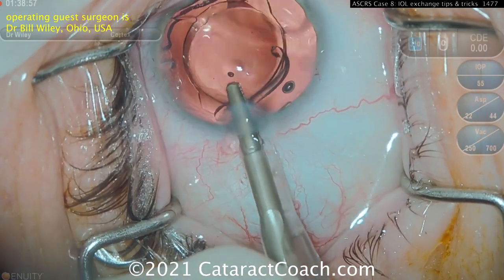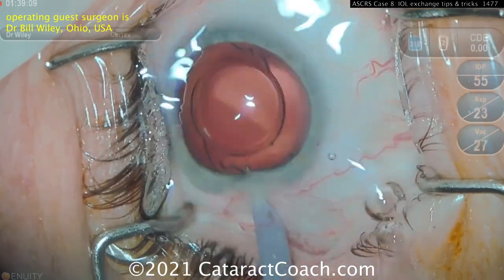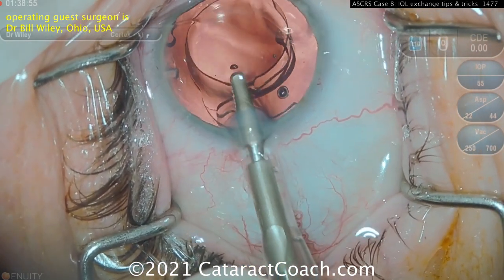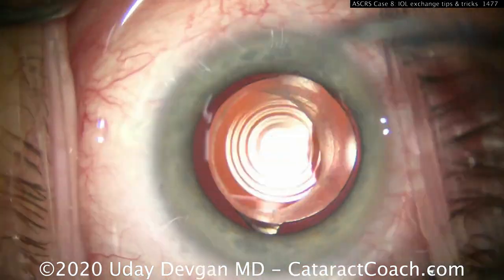Here it is again: the forceps are inside a cartridge — a typical lens injector cartridge — and you grab the lens and pull it out of the eye. You can un-inject: grab it and un-inject it. Now let's talk about how you free the lens from the capsular bag.